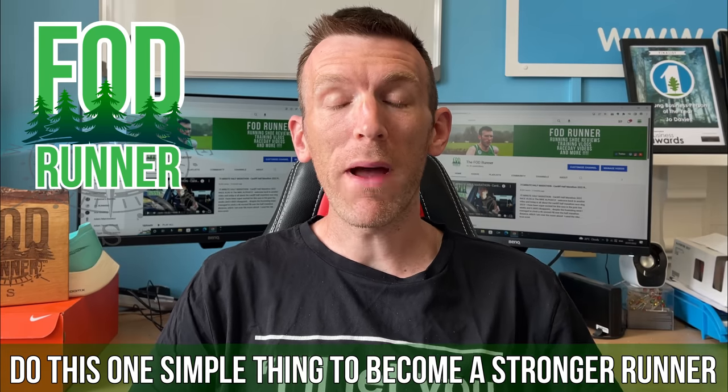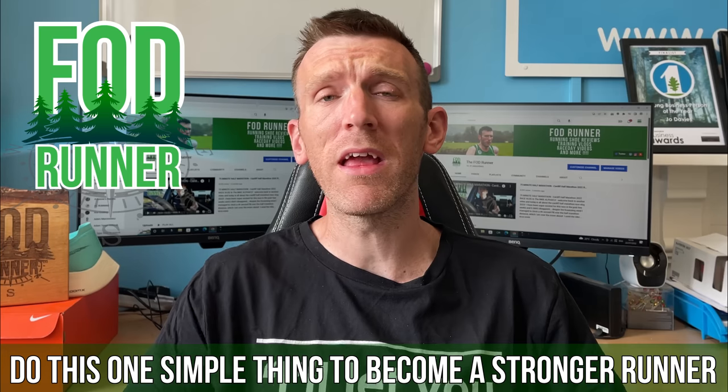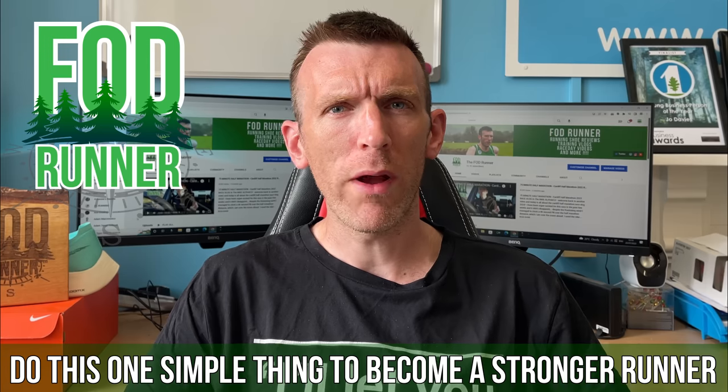What is up guys? Andy Foresteen Runner here, and welcome back to another video. Today I want to sit down and talk to you guys about the one thing that you can do in your running training to help you become an all-round stronger runner.